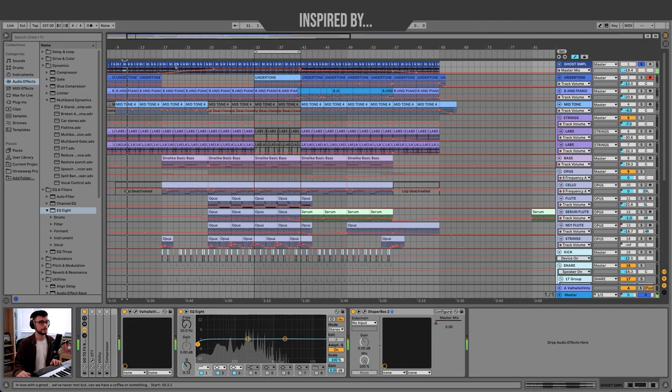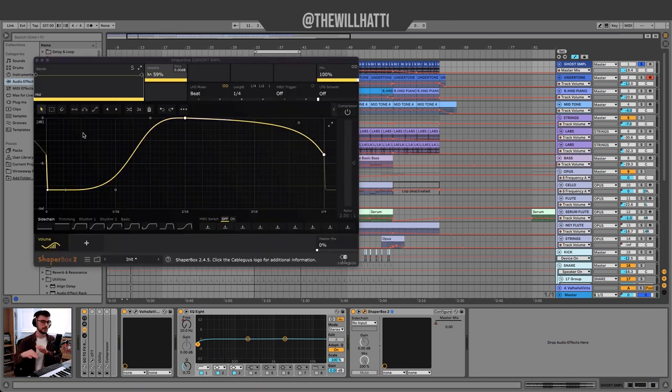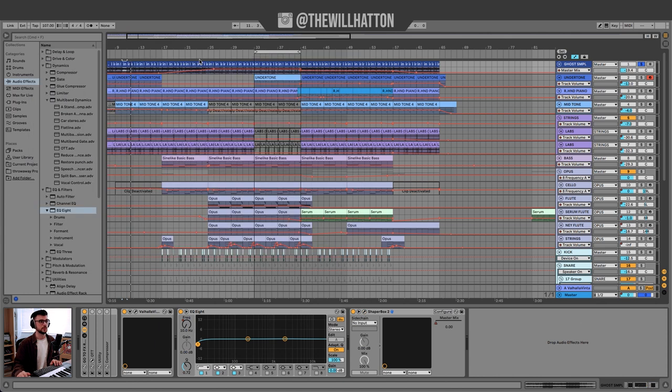So at the beginning of the track we just have that back and forth melody. But later on I really bring in Shaper Box, which is just pumping away, kind of muting that first downbeat, which allows the kick drums and anything on the downbeat to really come through.